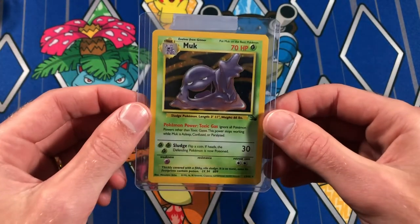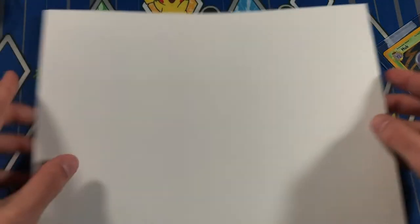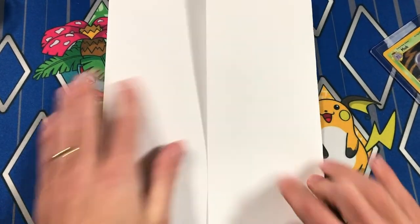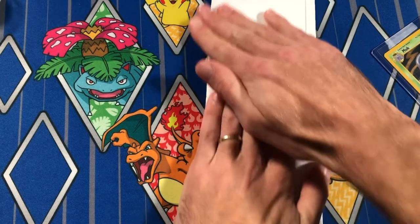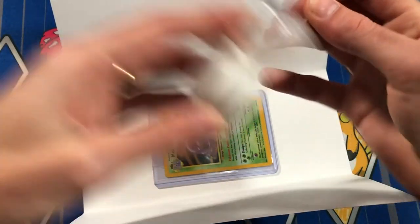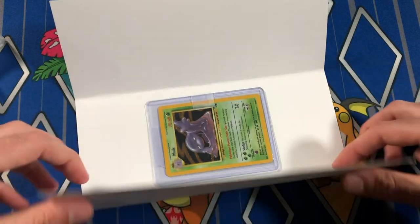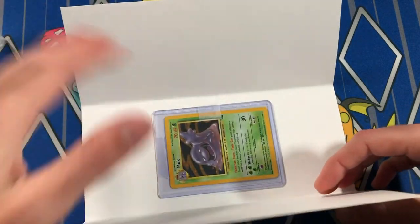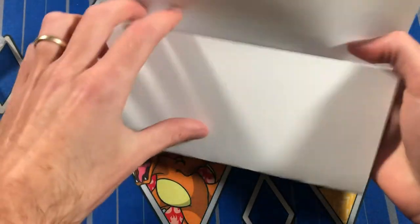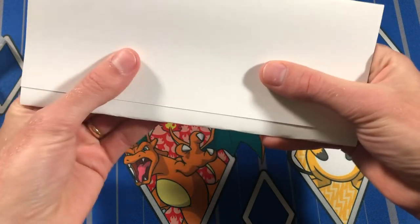Now that I have my card ready, I grab a normal piece of card stock — you can get like a hundred sheets for five bucks or maybe even cheaper. I fold it in thirds, open it up, and place the card right in the middle. I tape it so it doesn't slide around in shipping. You don't want to just send the card without paper around it — you always want to put paper or card stock around your card to keep it from getting indented.